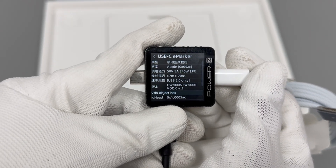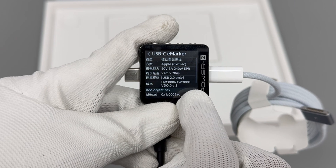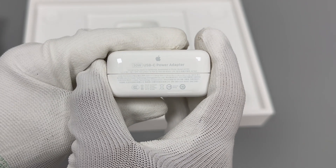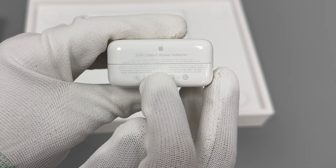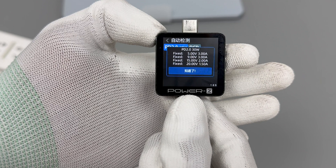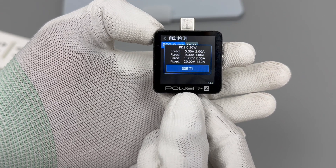The ChargerLab PowerZKM003C shows it has an e-marker chip and supports 50V 5A 240W EPR and USB 2.0. The charger's model is A2166 4, and it supports a maximum output of 20V 1.5A 30W. It supports PD 2.0 and DCP charging protocols, with 4 fixed PDOs of 5V 3A, 9V 3A, 15V 2A, and 20V 1.5A 30W.